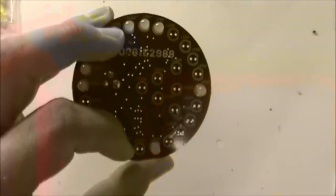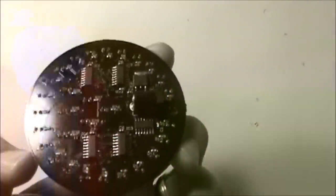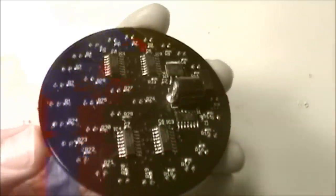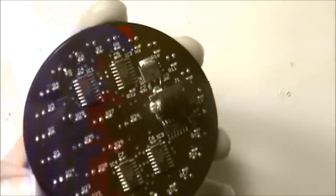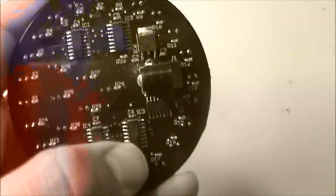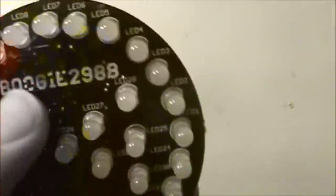Okay guys, well I got this thing finally put together - got it all soldered in and everything looks pretty good. Mr. Boogie, I got this all put together for you. We've got all the ICs in, all the resistors, all the capacitors, and our power connector. There's the five volt voltage regulator - it might go up to 30 volts input. I've got the four shift registers and the little PIC microcontroller, one of the 16F676s, plus all our current limiting resistors.